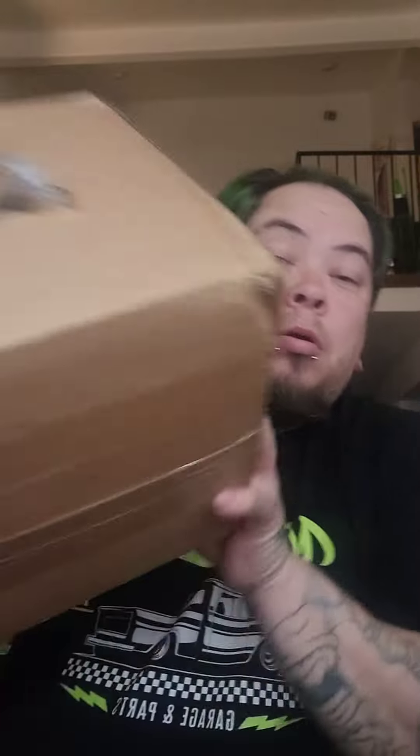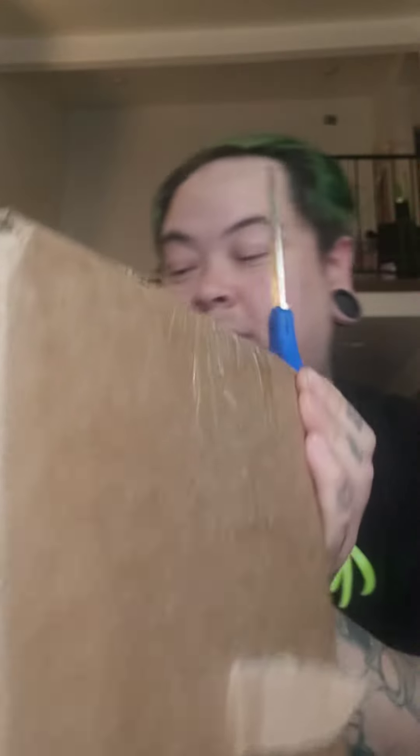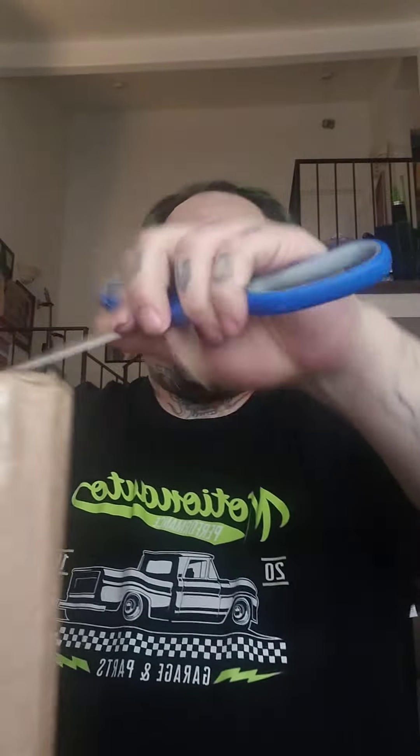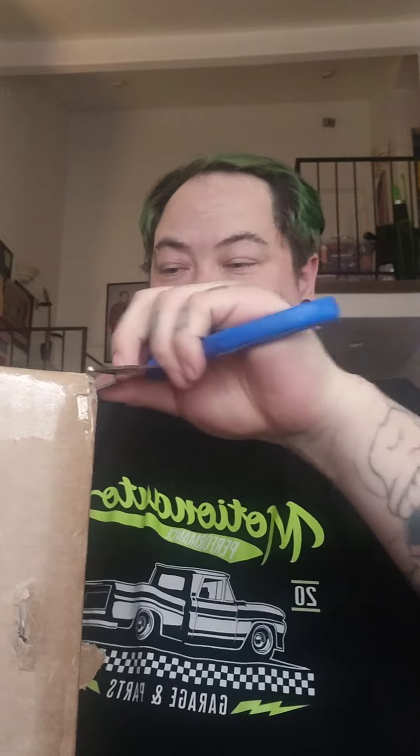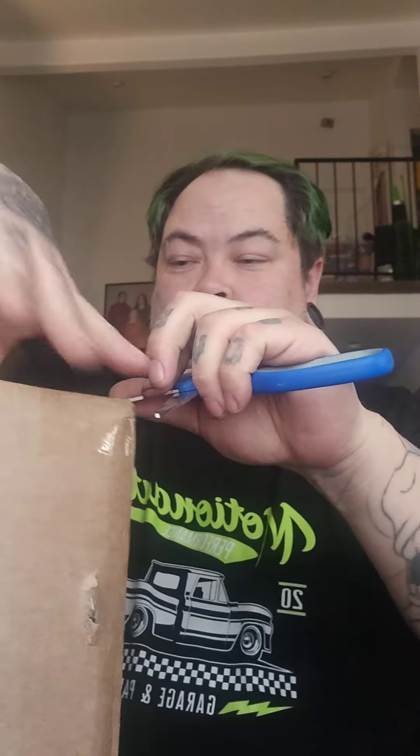Hey, what's up guys. Motor mounts came in today, so let's open them and take a look at them. Awesome — package care with handling packages, so hopefully it's not broken. All right, so let's see.